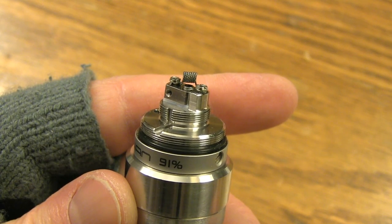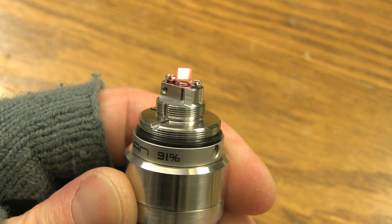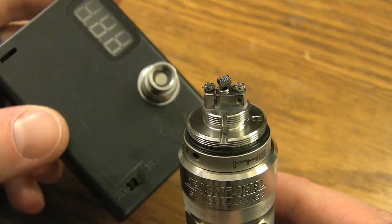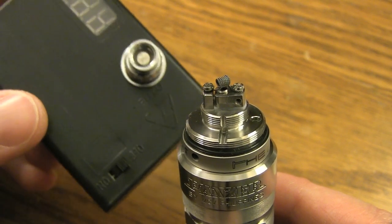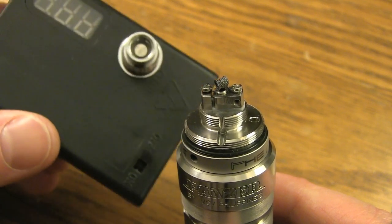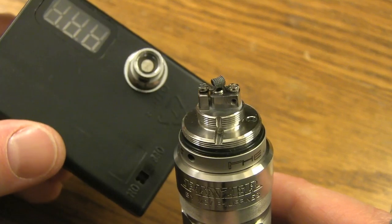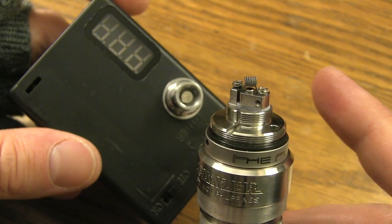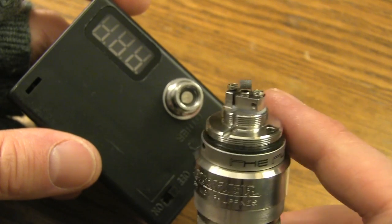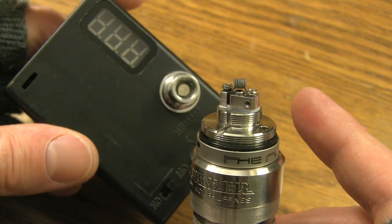A kick-ass twisted 32-gauge micro coil — and all the coils are glowing from the inside out. If you're a rebuildable guy and you don't have an ohmmeter, I highly recommend you get one because it really does come in handy. If I had to guess, this coil is probably reading between 0.9 and 1 ohm.